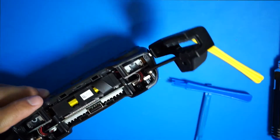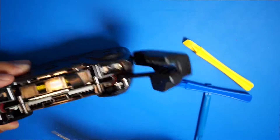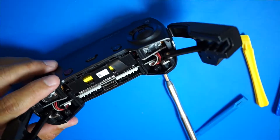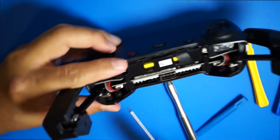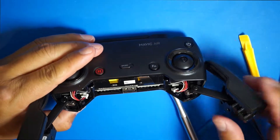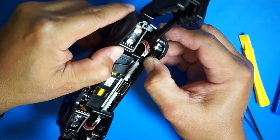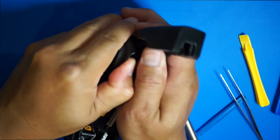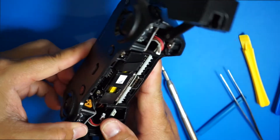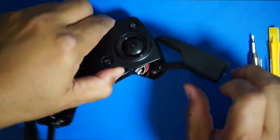Now that it's out, you need a Phillips screwdriver — take out that screw right there, one on each side. You also need to remove this connector on each side. Now we can separate the two halves. You can open it up and separate the two halves.